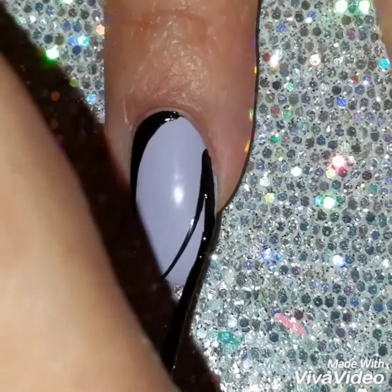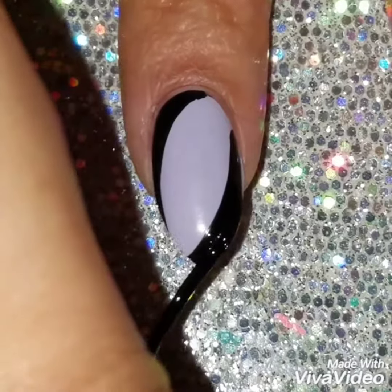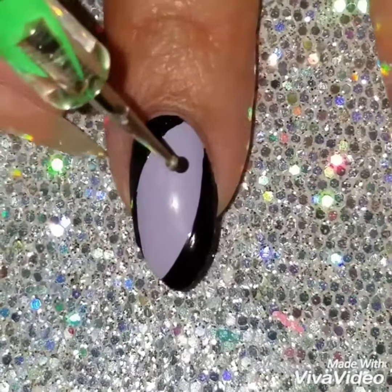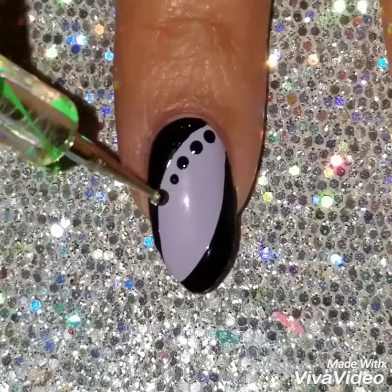I like to use black because I just think black brings out a design more. But you can use any kind of colors and this will work, because this design is simple. It looks complicated but it's a simple design and it just looks good with any kind of colors.